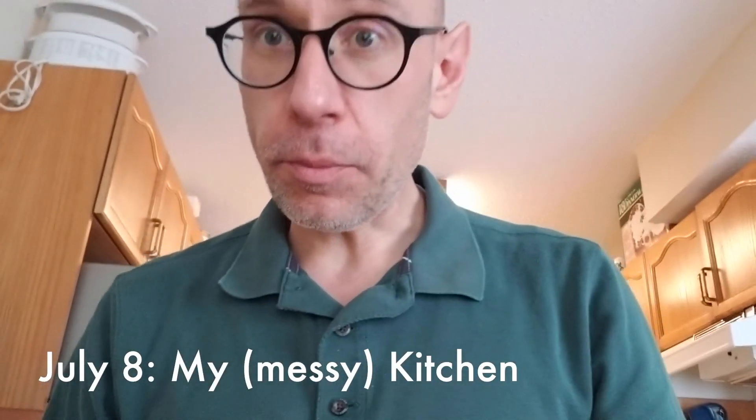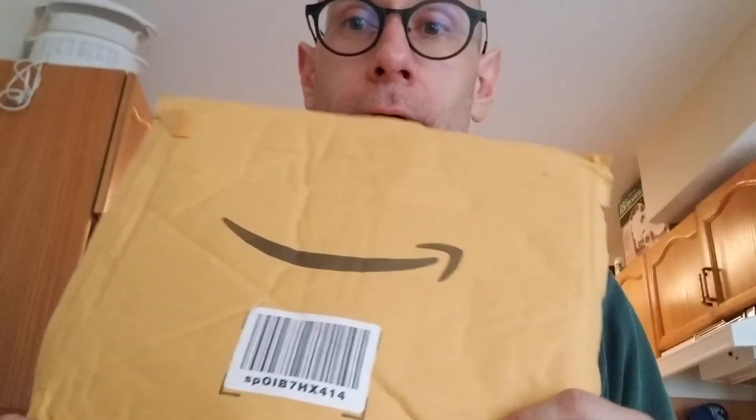Things have finally arrived so we're going to do an unboxing video. I ordered some bits and pieces on Amazon to make some of my recording life easier.